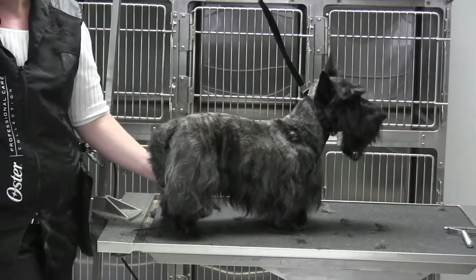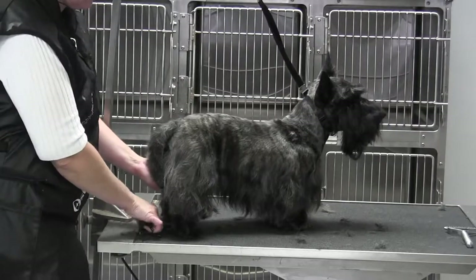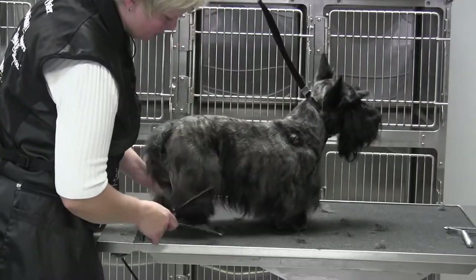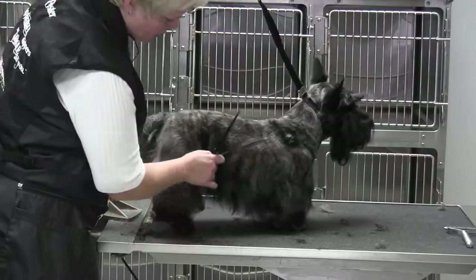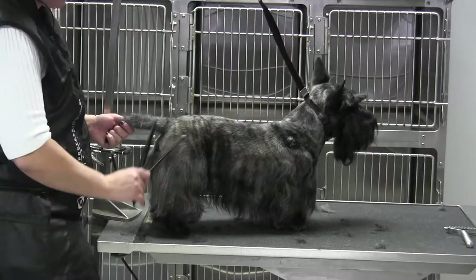Alright, we are back and we are working on Brody's back leg. The one thing that I want you to realize is that they're not necessarily as long as you think they are. He does not carry a heavy skirt, so we want to keep his legs kind of tidied up and clean.